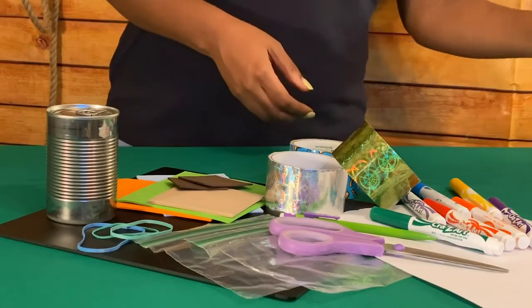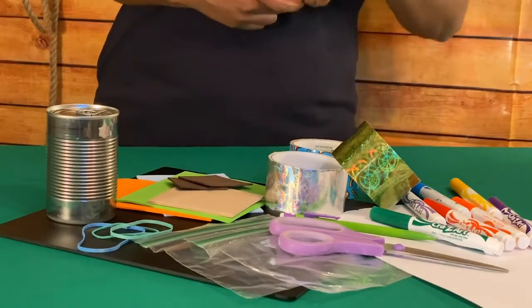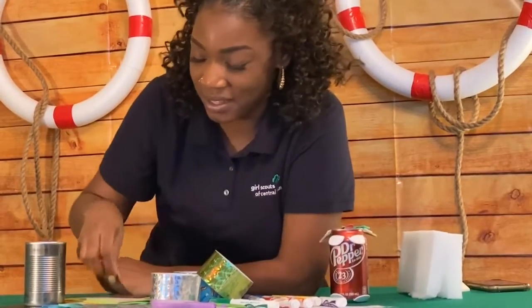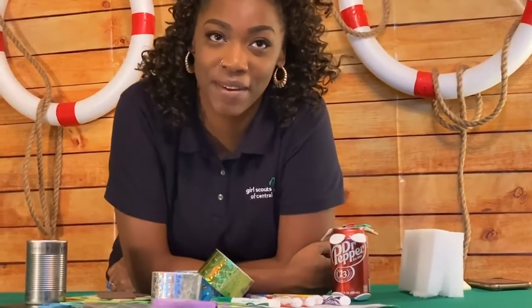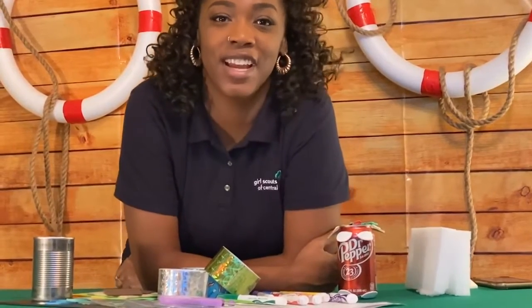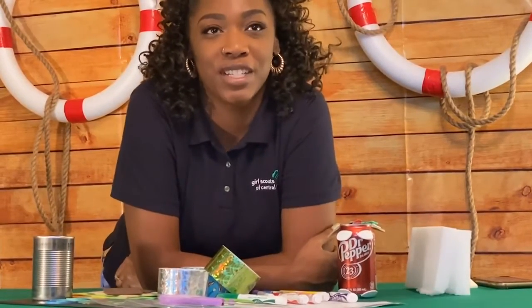Trying out different ideas to see what works is something engineers do. Next, we're going to create a model dog for our challenge. To create a dog like this, we're going to take a sheet of foam, sketch and cut out four paws and a head, then attach them to your can with some tape. If you have an adult present, you might want to try to attach them with hot glue, like I did, to secure them when they float. If you want to create an animal that isn't a dog, that's great — feel free to use the foam sheet to create and cut out any type of animal that you'd like.